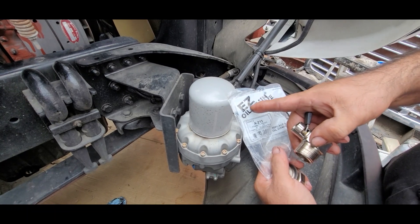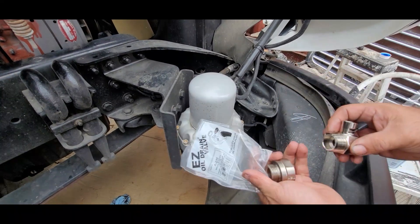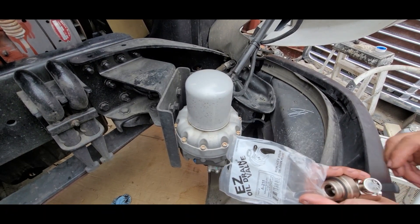In this video I'm going to be installing the EZE oil drain valve. This is to replace the regular drain plug.